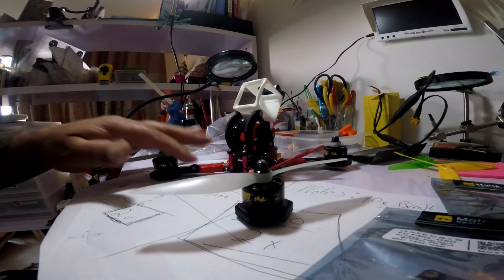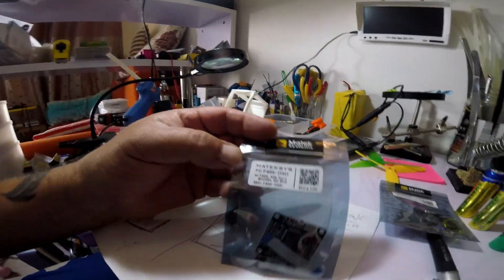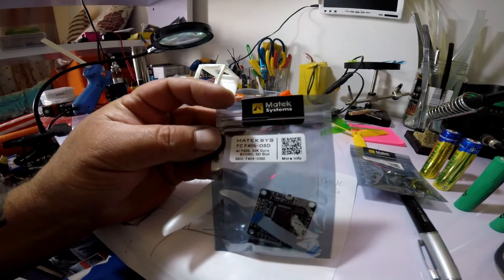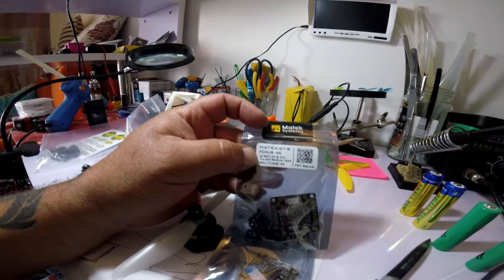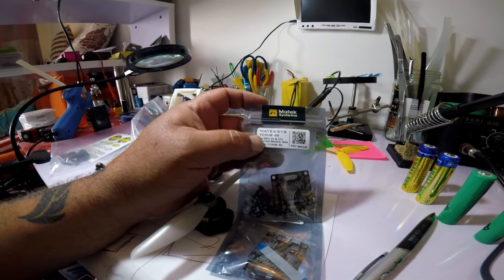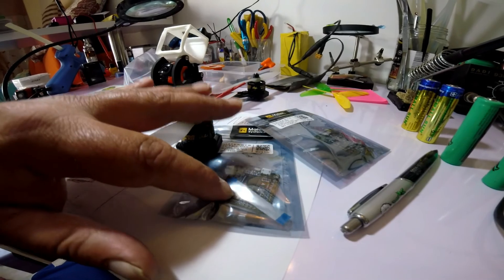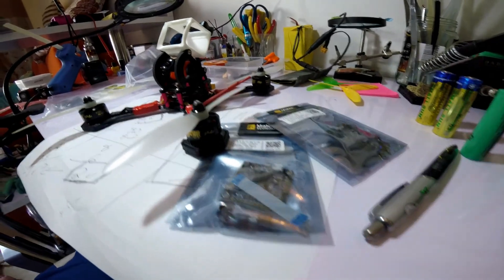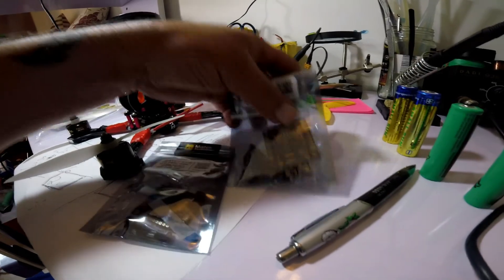Here we go — this is the new Matek FC F405 with the Betaflight OSD, paired with the PDB. Both can be used separately, but it's great to have them as a pair because they connect together with this little ribbon cable. If I ever need to change ESCs or do maintenance, this board just lifts off and I can unhook the ribbon cable and get to everything really easily.